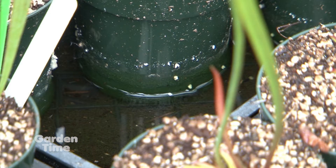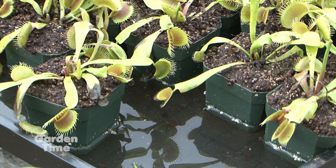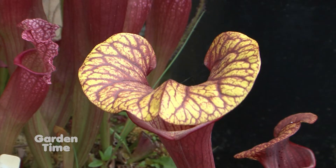They are bog plants — they like to be quite wet, so sitting in shallow trays of water, definitely full sun. There are very few carnivorous plants that are shade tolerant, so they all want to be out in the open. For the majority of the American varieties, like the Venus flytrap and some of the pitcher plants, they're going to stay outside all year.